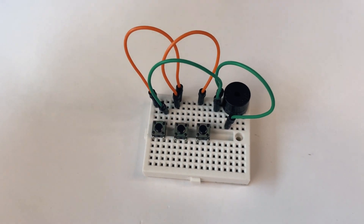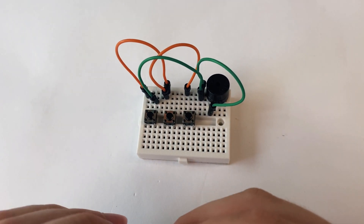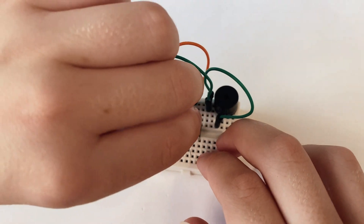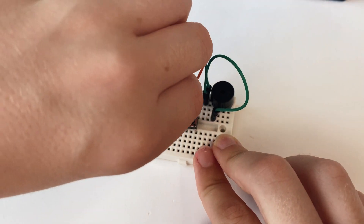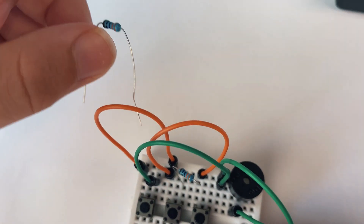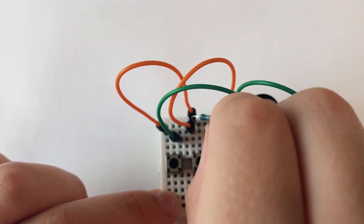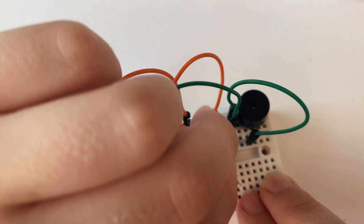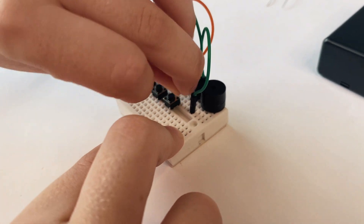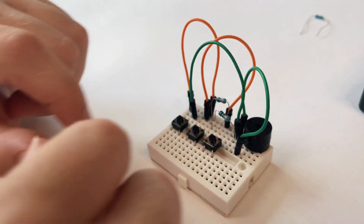Now we can get one of these 330 ohm resistors and put it there, with the other end here. Then get the other 330 ohm resistor and put one end there and the other end there. Make sure that none of the wires touch.